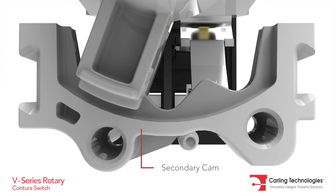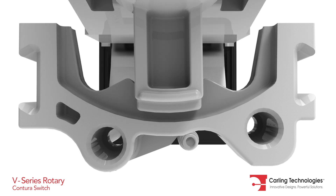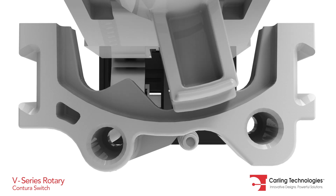A secondary cam, which helps drive the mechanism, provides definitive detent positions and prevents the switch from stopping between positions.